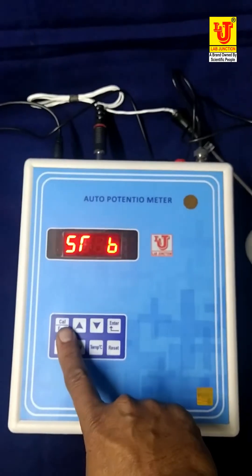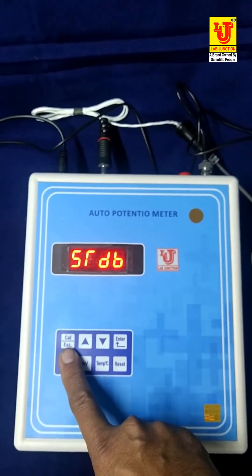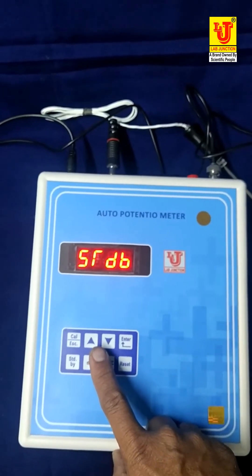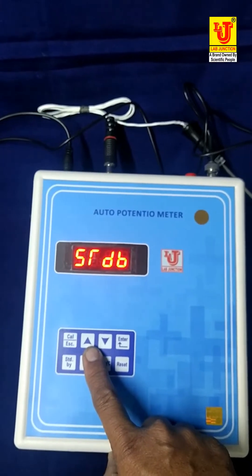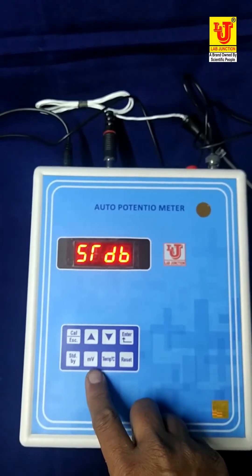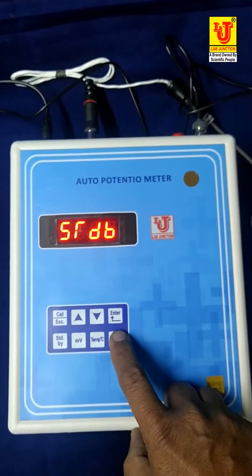This is the Cal key — Cal/Escape key. Cal is for calibration. Escape is to go one step back, like on a PC or laptop. This is the up key, this is the down key, this is enter, and this is the standby key. Now this is on standby. And this is the reset key. At the start, you have to reset like this — press and long press.